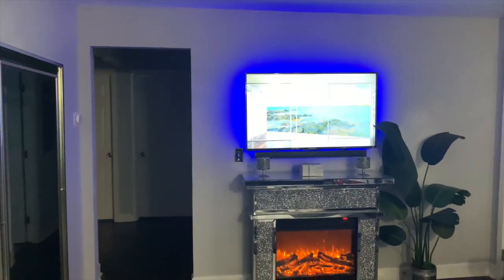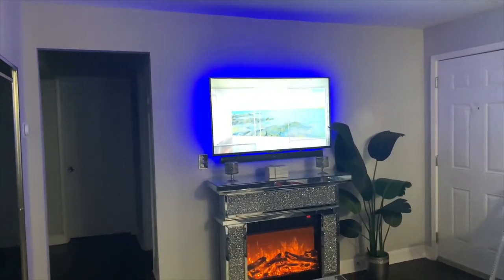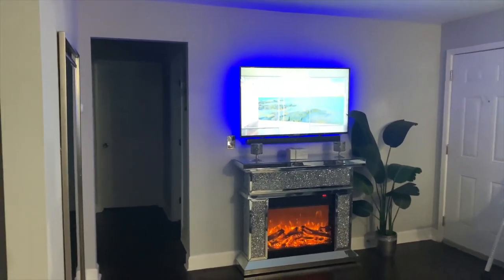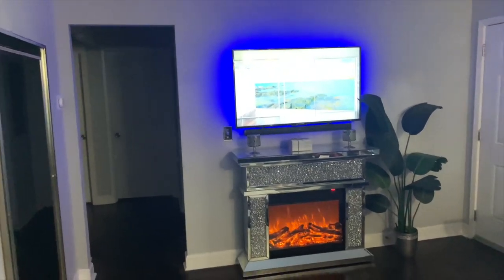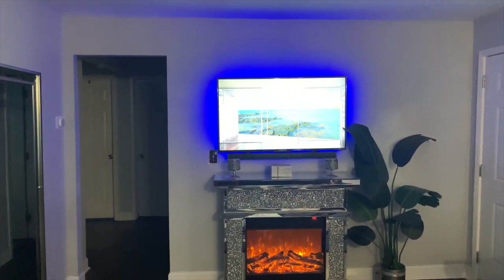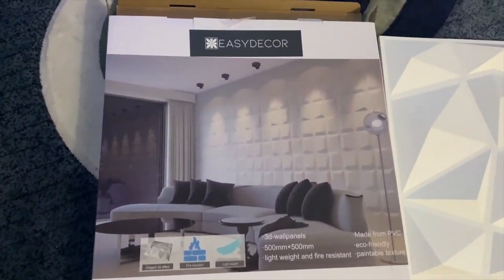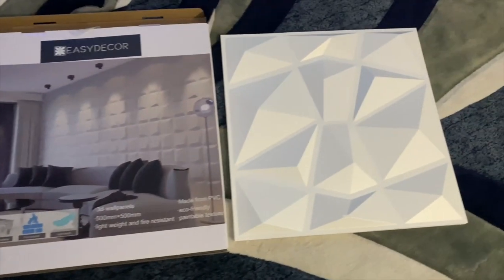Hi everybody, welcome to my channel. I decided to do an accent wall in my living room, so this is how it looks before. I purchased the 3D wall panels on Amazon, and this is how they look.